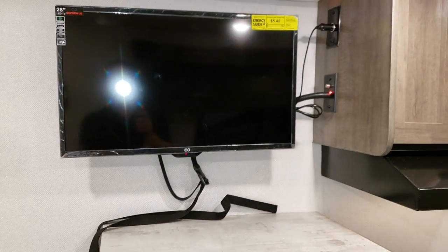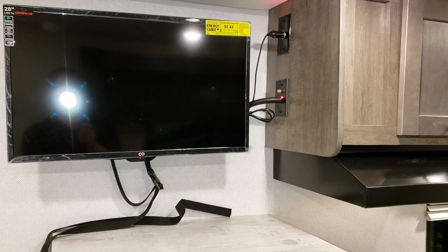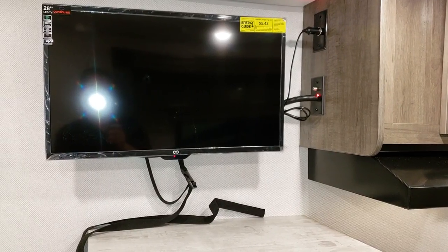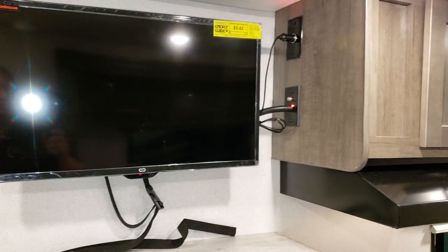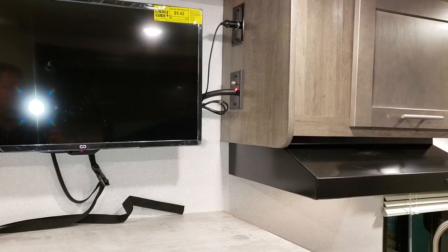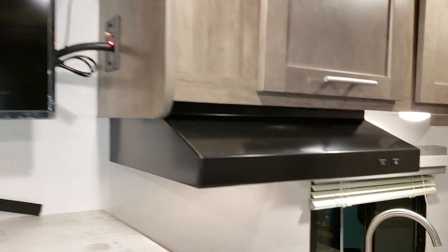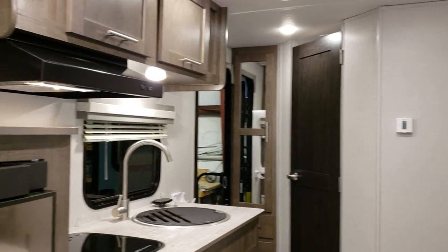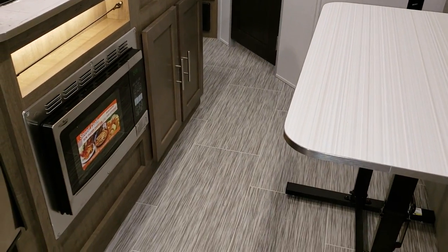This one was ordered with the optional 28-inch LED TV, which is a 12-volt TV — it works off battery power so you don't need shore electricity. A lot of customers with these go off-grid using portable solar panels, which allows them to use their lights, furnace, water heater on propane, refrigerator off 12-volt — pretty nice features if you are an off-the-grid camper.